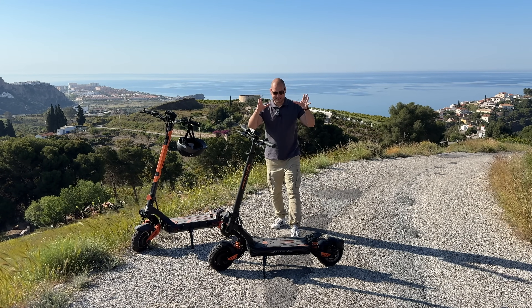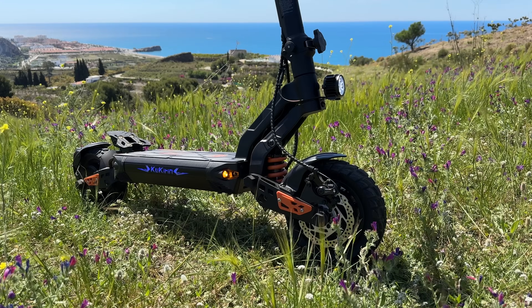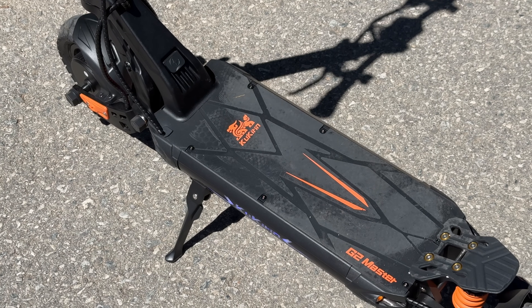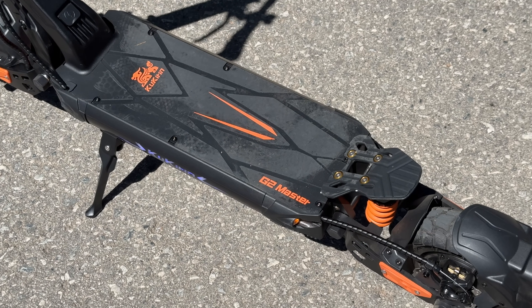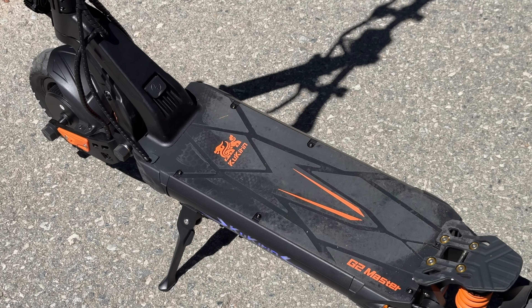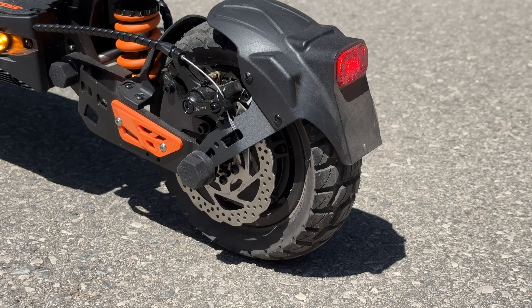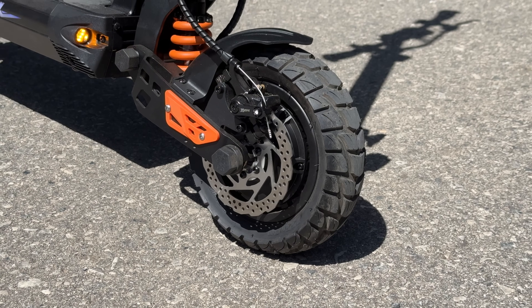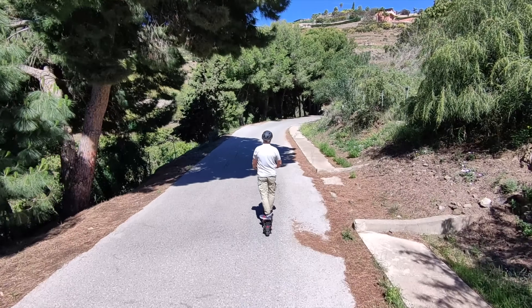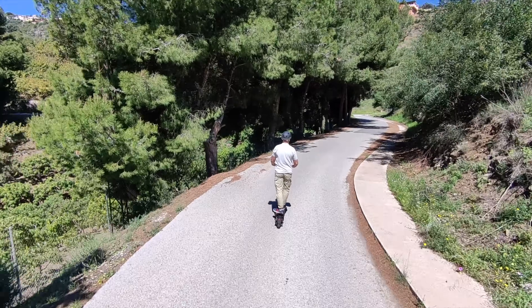Taking a quick look at the scooter — yes, this looks very similar to the G3 Pro. It is a bit smaller and slightly less powerful, but it does look like a baby brother of the G3 Pro, and that's definitely not a bad thing because it's a very good looking scooter. The 10-inch wheels on the front and back have a bit of an off-road profile, so if there's gravel or uneven terrain you can still ride over that, and the suspension helps quite a bit.